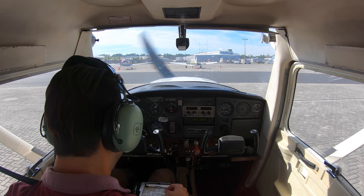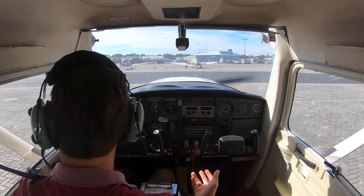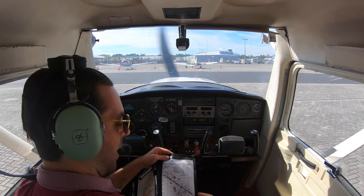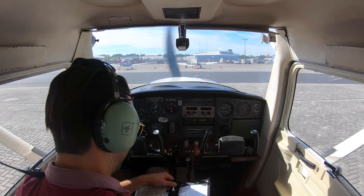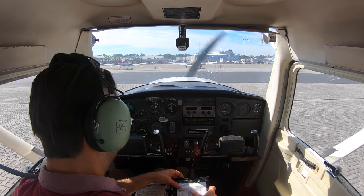Seatbelts, harness, flaps up — already put the flaps up. Heat, vent, defrost — don't need any of that, living in Florida, it's about 65 degrees right now. Now I'm going to check the ATIS. I have my airport diagram here for St. Augustine, Northeast Florida Regional. The ATIS is 119.625.